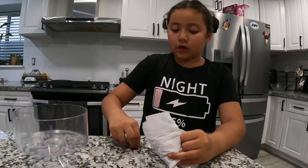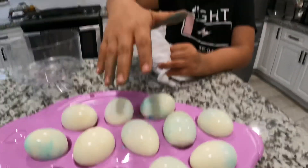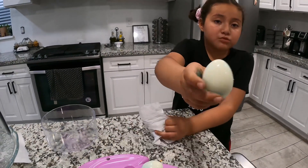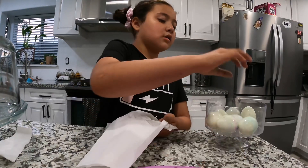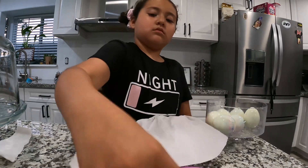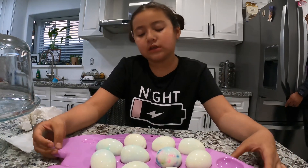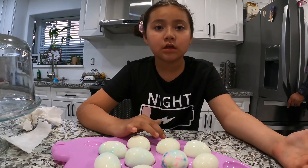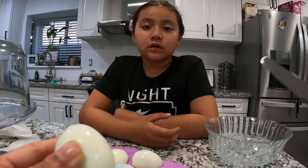I'm already done peeling, so I'm gonna throw this away and wash up. Okay guys, I'm actually done now. My mom's gonna show me how to cut them to make deviled eggs.